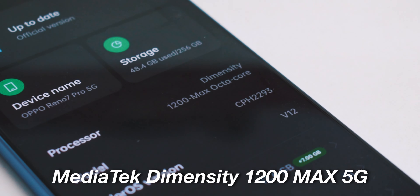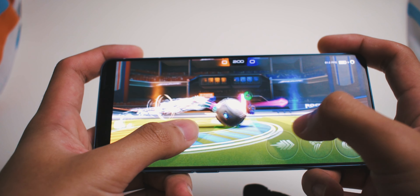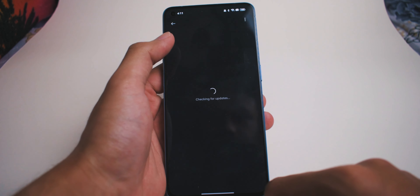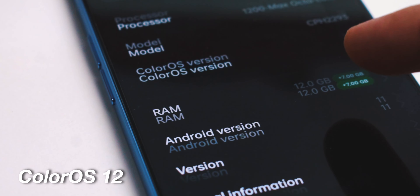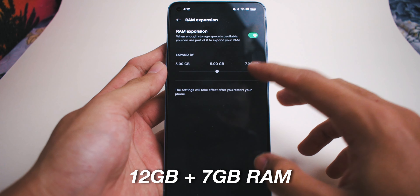It comes with a CPU of the MediaTek Dimensity 1200 Max 5G and a GPU of the ARM G77MC9, which is quite good for a mid-range phone. I played some Mobile Legends and also Rocket League and it seems to handle them pretty okay. When I play intensive games, I have never encountered any overheating issues — it always runs at a comfortable 40°C at most. It runs on Android 11 and ColorOS 12. I wish it ran on Android 12, the latest Android version. ColorOS runs pretty smooth, and I have the 256GB storage version with 12GB of RAM.